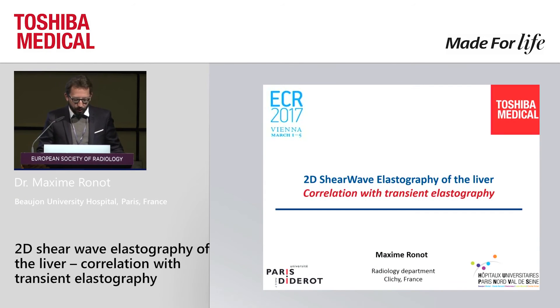Good morning, ladies and gentlemen. We're going to focus on liver imaging, focusing on elastography. I'm not sure if you're all familiar with either elastography or the Toshiba system, so I'm going to go back for a few slides to basics.